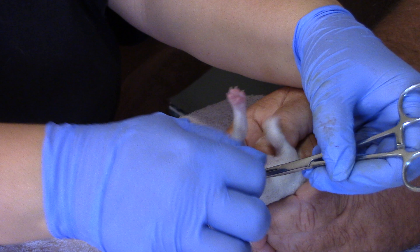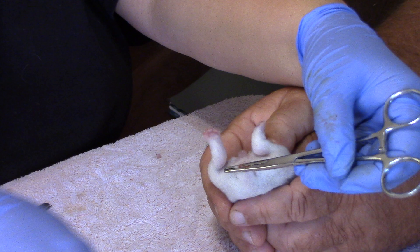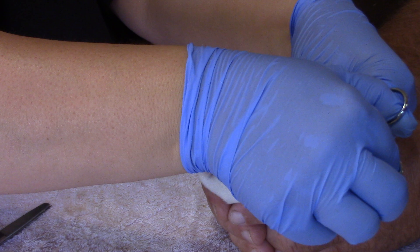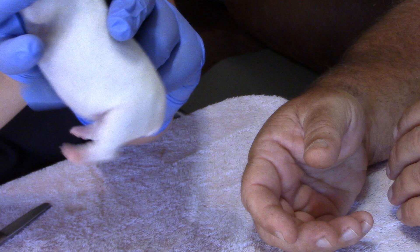I twist the tail tip off — the tail is off. Typically no bleeding, but for safety I just add a little bit of quick stop to the end of that, then remove the hemostats. And voila, we have a docked tail, and the baby's not crying.